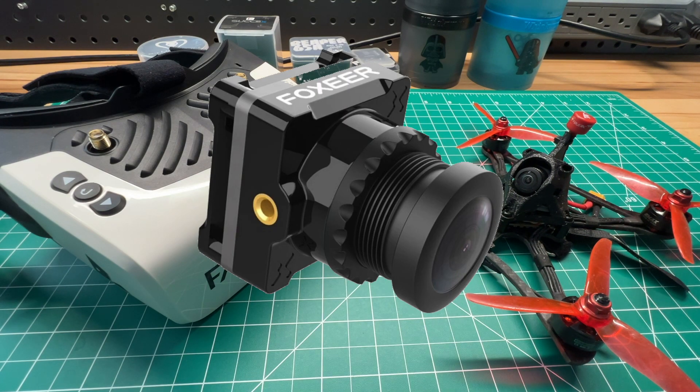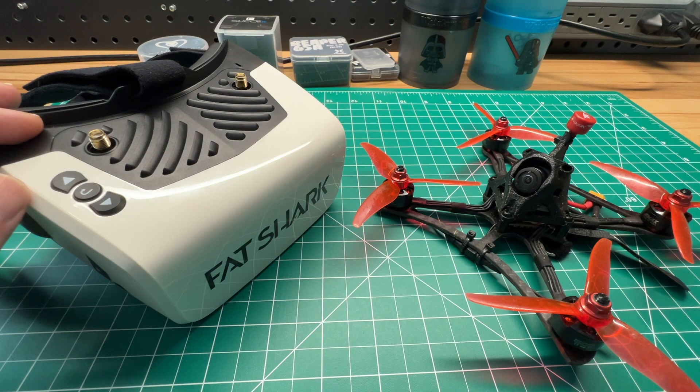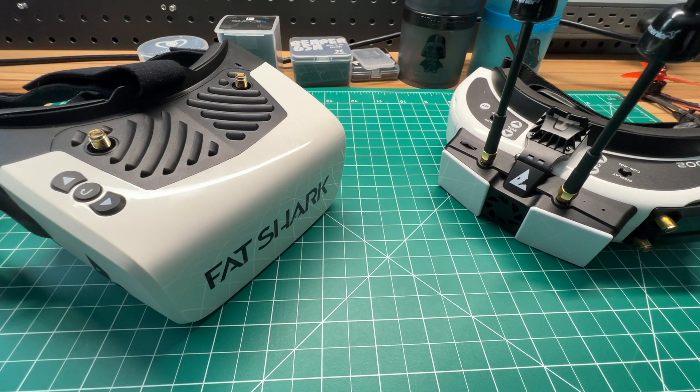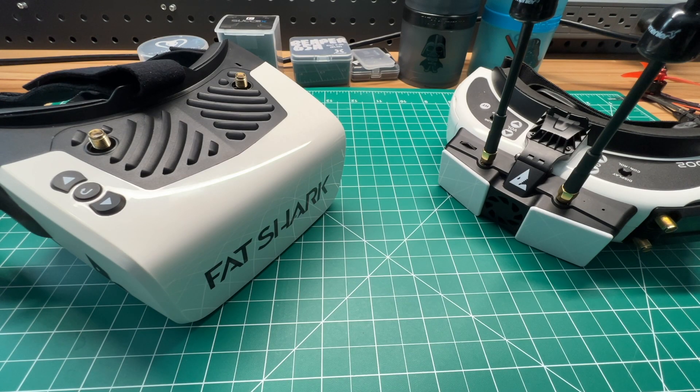Foxeer also announced their DigiSight V3 cameras, available on Foxeer's website with the first round shipping shortly. Those also use a larger sensor. An important takeaway: SharkByte is currently only available with 16x9 sensors. The Scouts natively offer a 16x9 image, and the HD02s offer a 16x9 HDMI signal. You will lose some vertical field of view, which you can combat with a wider field-of-view lens. HD0 plans to release a higher-output VTX in January 2022, along with a new V2 Whoop board with 1S compatibility. The current board supports 2 to 6S LiPo power.